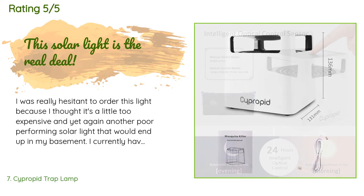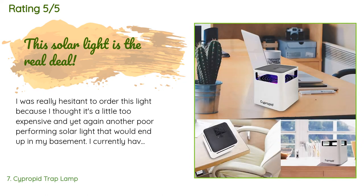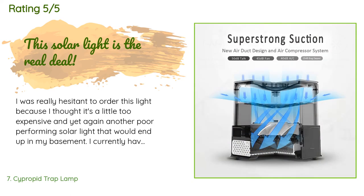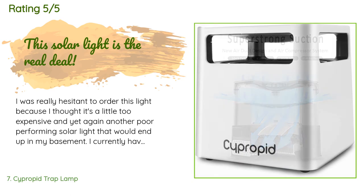This product is rated 3.9 stars from 322 customer reviews. A customer said: 'I was really hesitant to order this light because I thought it was a little too expensive and yet again another poor-performing product that would end up in my basement. I currently have eight stainless steel solar lights lining my walkway and they usually go dark around 11:30 PM, providing more accent rather than functional lighting. When I received this light and placed it next to my current lights, it was amazingly much brighter — before going to bed around midnight the other lights were already dimming out and this one was still shining brightly.'